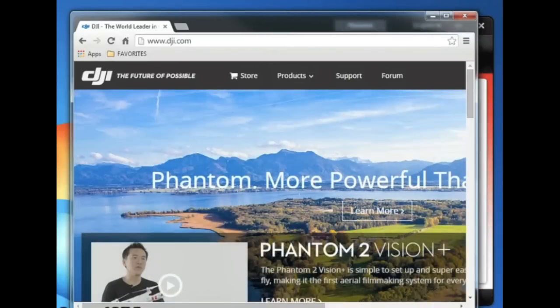Hey guys, Adam with Arrowworks. I thought I'd cover a brand new thing that came out today. As you may or may not know, DJI just released brand new software for the Vision, Vision Plus, and the Phantom 2, as well as a new system software.